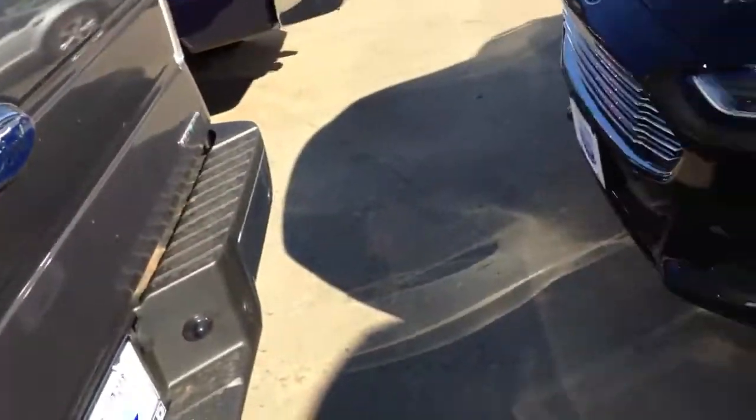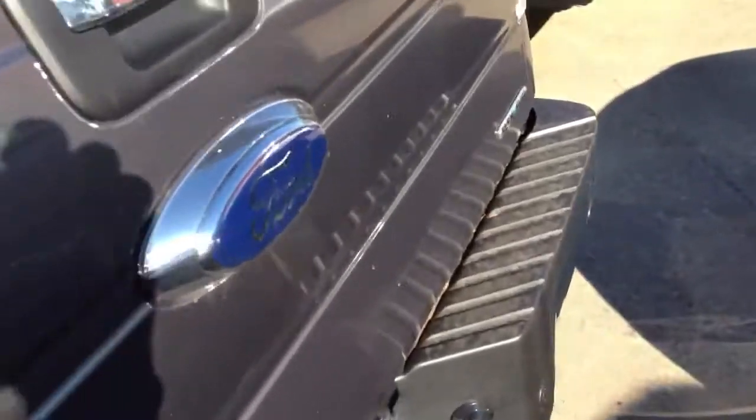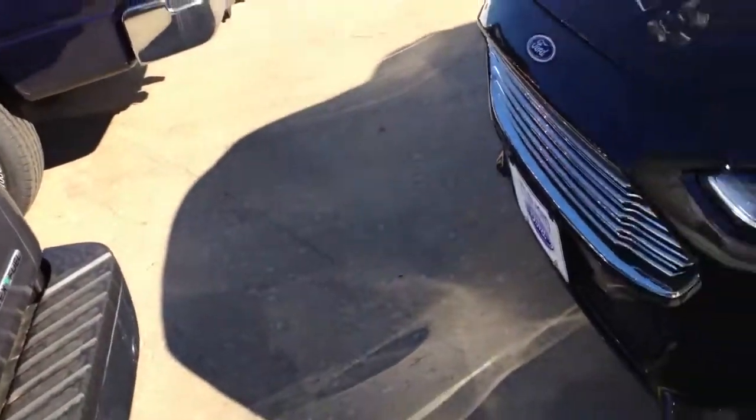It really didn't make that much difference in the price, so we decided to go ahead and do it, which is really nice. It's going to be a nice safety thing and make me feel a little more secure in the car.